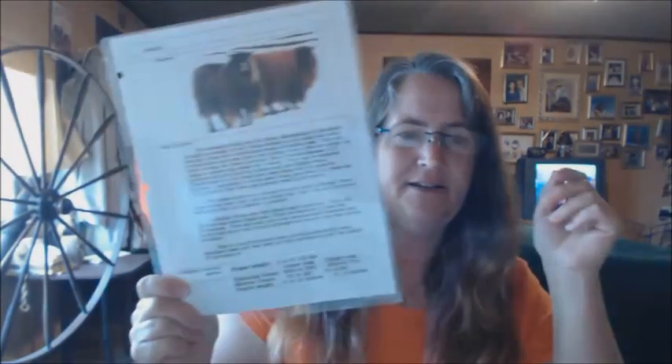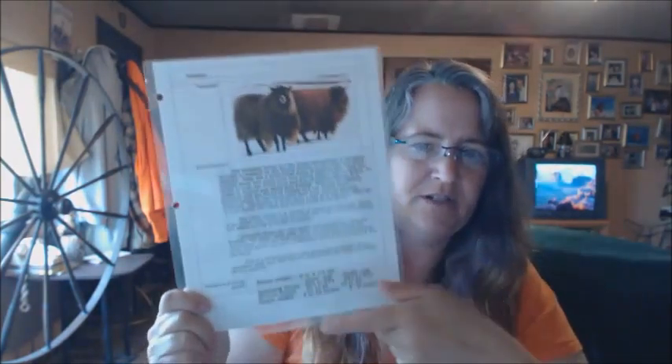I did my normal soak, spun in the S, plied in the Z. I have my sheet with my picture, description, and staple length, my completed spin paper, and my sample page. I'm now done with my Icelandic study. I was doing one breed a week but it's been a bit haphazard, so they'll post when they post. See you next time!